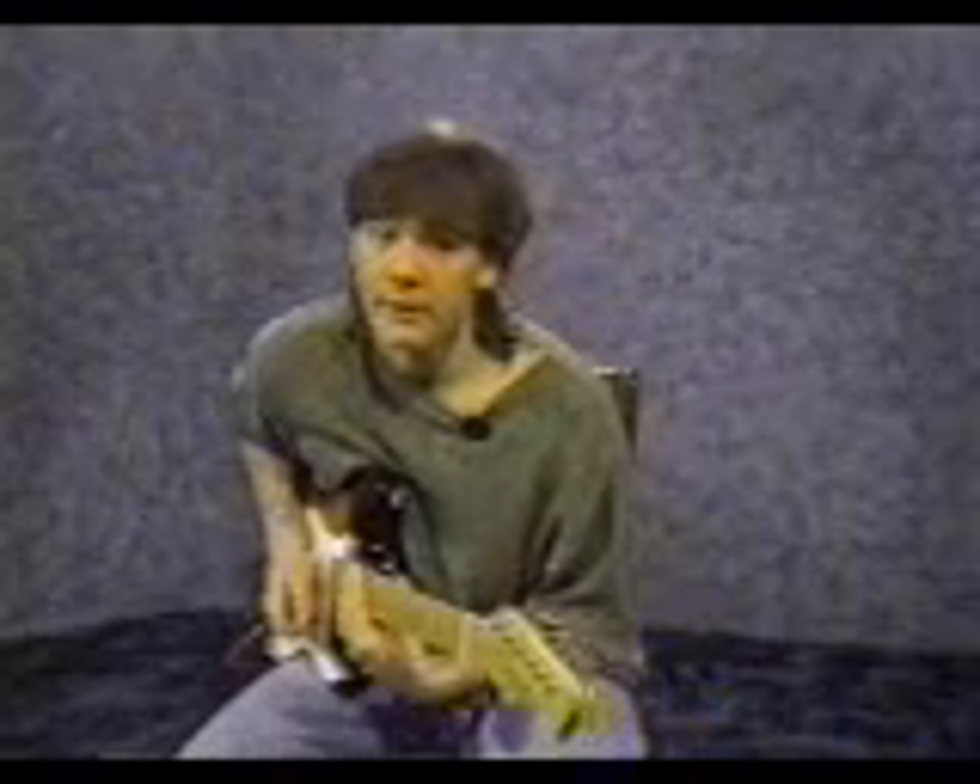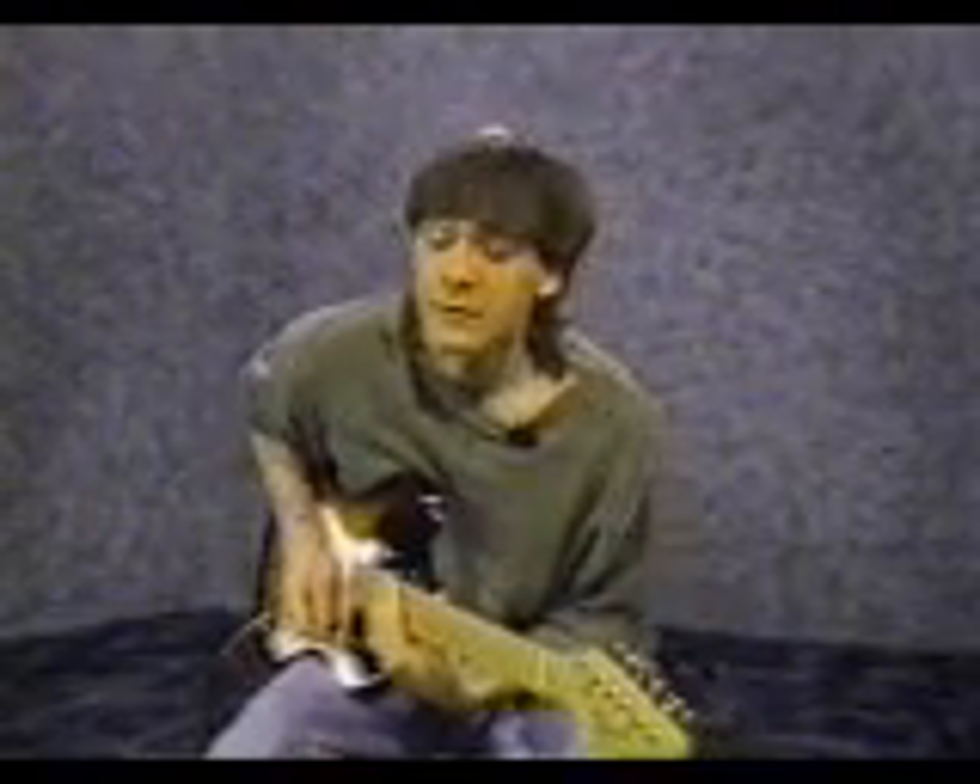Now we're going to talk a little bit about playing lead guitar. The patterns you just finished were called rhythm parts. They're usually used to backup singing or other instrumental parts. Now we're going to talk about how to create solo or lead parts that fit over those background parts.